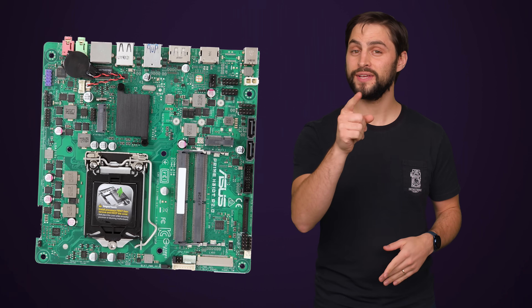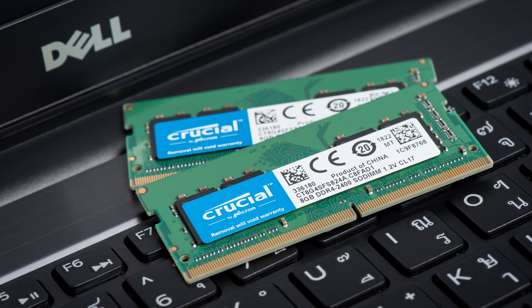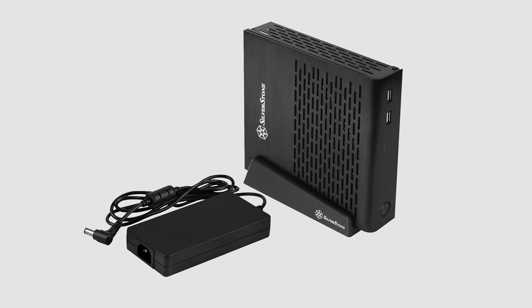If you want to go even smaller than that, there is also a variant called Thin Mini-ITX that uses SODIMMs that lay flat — the kind of RAM modules you find in laptops. Keep in mind though that these Thin Mini-ITX boards are mostly meant for ultra-thin computers. It can be hard to get models that support current-gen CPUs, and some don't even have PCI Express slots at all, so you might want to stick with plain Mini-ITX unless you're fine with integrated graphics.